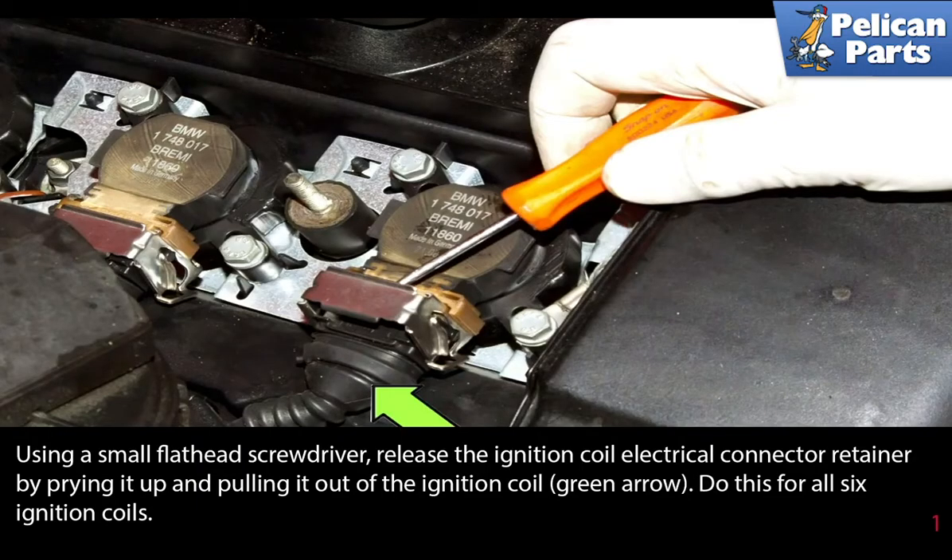Using a small flathead screwdriver, release the ignition coil electrical connector retainer by prying it up and pulling it out of the ignition coil, as indicated by the green arrow. Do this for all six ignition coils.